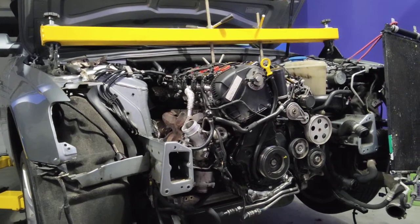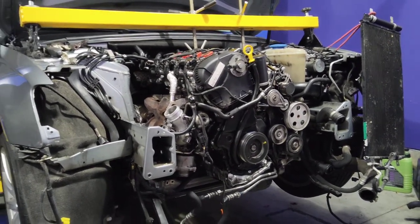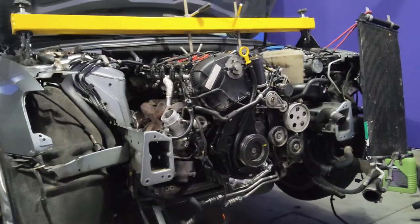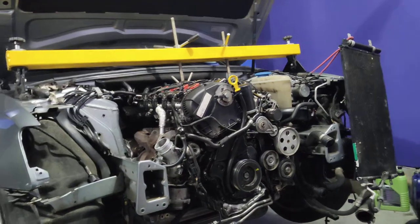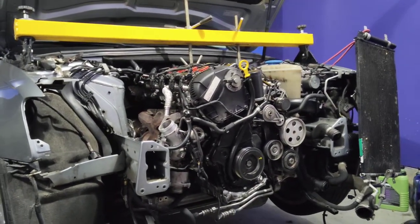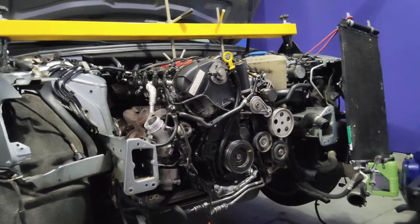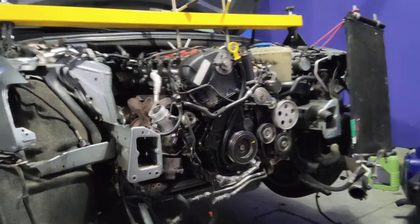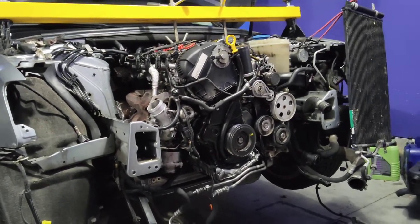I got the engine back in the car. I'm cranking it trying to get it started, trying to build oil pressure because the lifters are all empty, so the valves are not completely closed. I have to get the oil pumping to raise the compression to get the valves to seal correctly.